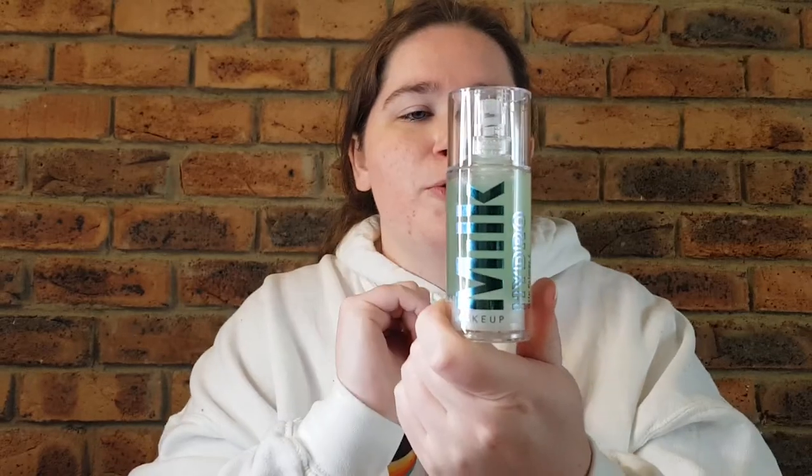Hey guys, welcome or welcome back to my channel. My name is Brianna and today I'm back with another set of beauty reviews. This time around I'm reviewing two products from the brand Milk — both from the Hydro range. This item is called the Grip Set and Refresh Spray, and inside this beautiful box I have the Hydro Grip Primer. Both of these products are meant to be hydrating and help keep moisture in the skin whilst giving you the traditional results of a primer and a hydrating slash setting spray.